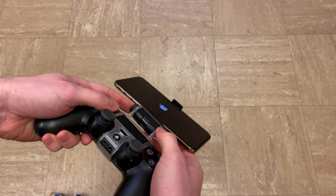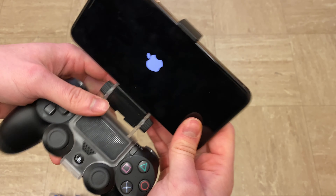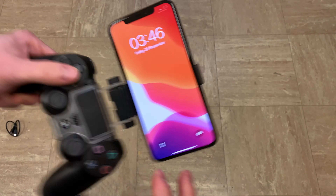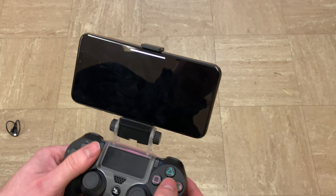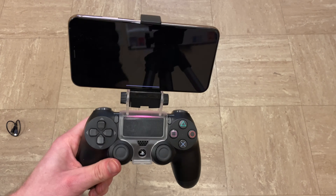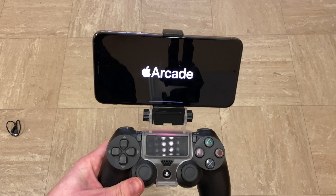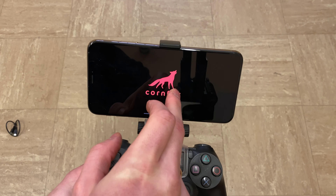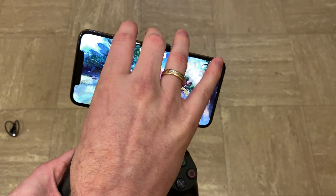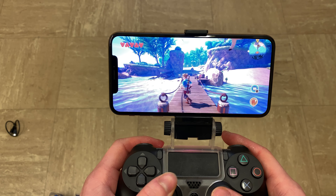It does a pretty decent job, and if you'd like to you can adjust it to your liking very easily — it's not fiddly at all. I'm going to play Ocean Horn 2, which is one of the Apple Arcade titles, just to see how it works. With iOS 13 you can connect a DualShock 4 or an Xbox One controller, though this clamp doesn't fit an Xbox One controller.